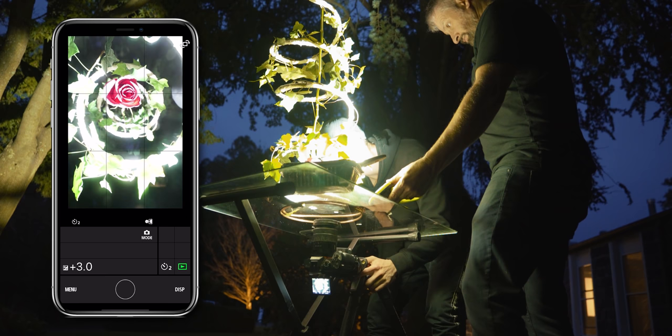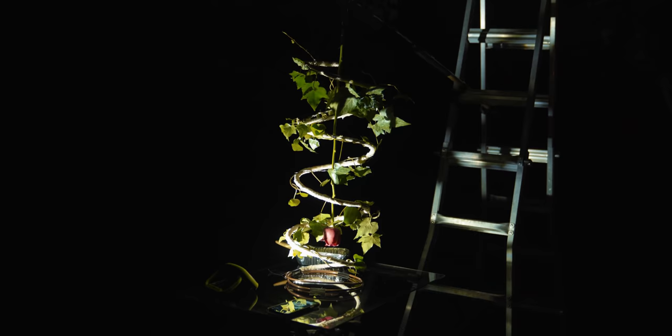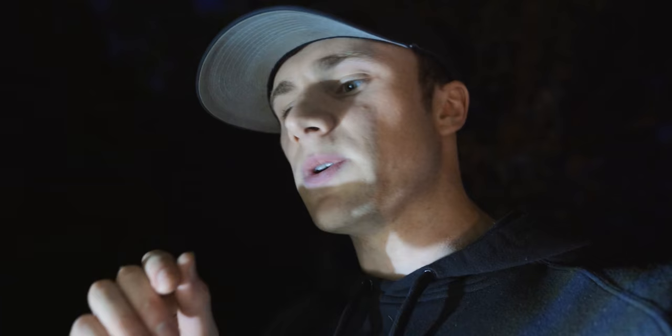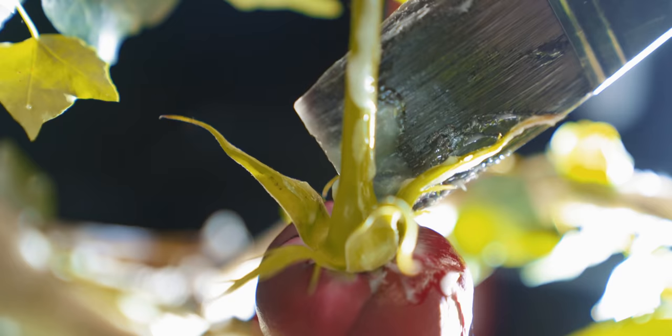I've come this far — let's just keep pushing through. We can do this. The last thing is to put gel on the spiky star-looking part of the rose so we've got a fireball around it. We need to be careful it doesn't drip onto the glass and smudge the photo. At this point I've just accepted that success or failure doesn't matter — I've grown a lot through this whole process. Let's just see what happens.